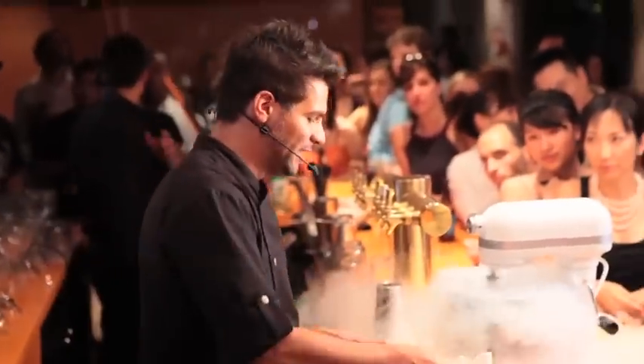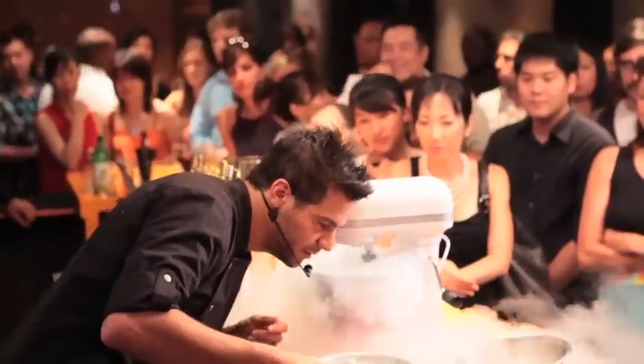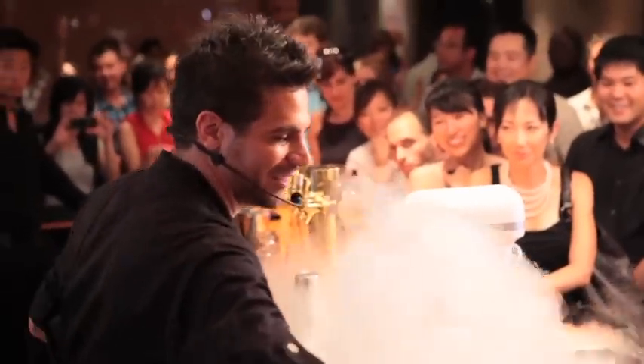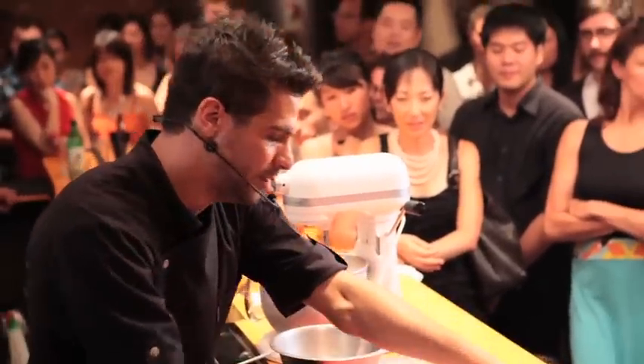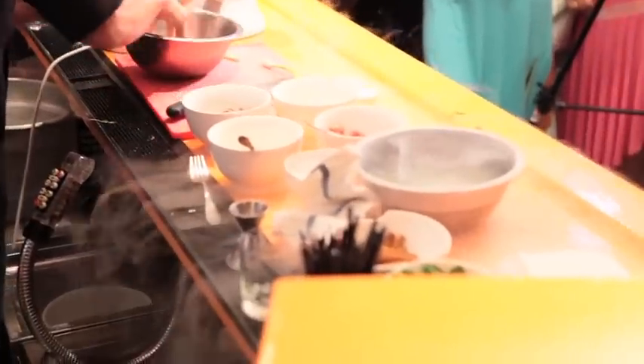I'm going to let it spin and the nitrogen is just going to freeze it. You want to listen for the crackling of the nitrogen — when you hear that, you know the mixture is done. So my buckwheat noodles, watermelon, scallion, salt, and sugar — we're going to mix this all together.